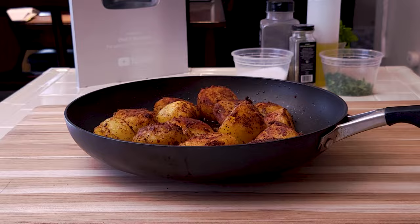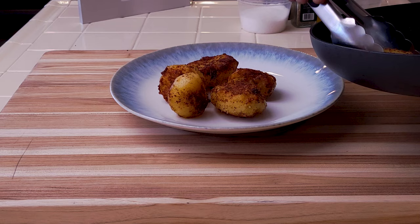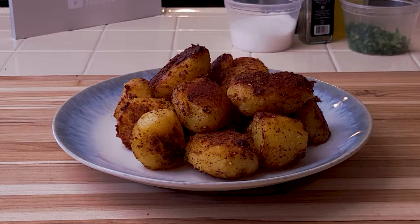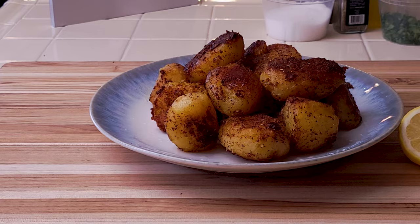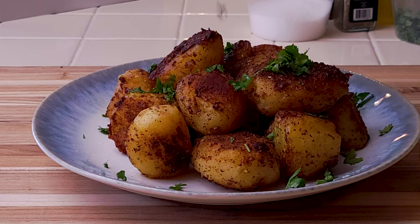These very crispy potatoes are all done — just listen to that. Enjoy these as they are or as a side dish. To finish, squeeze some more lemon juice, drizzle a little olive oil — this is optional — and then some cilantro.